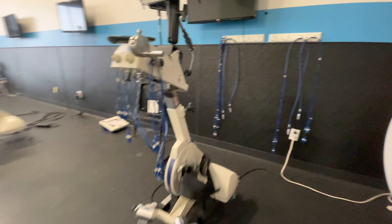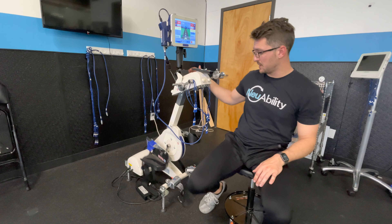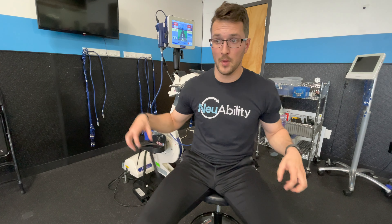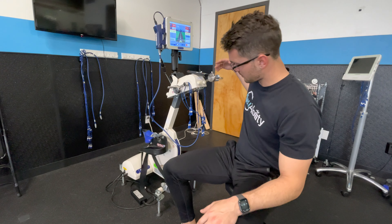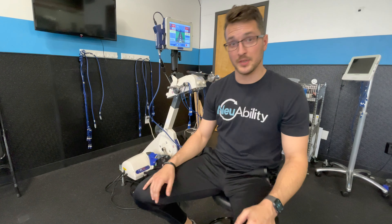So this is our FES bike — it allows for contractions of paralyzed muscles with customization based on muscle fiber size. For example, the quadriceps is a very large muscle group requiring a lot of stimulation, versus the calf or tibialis anterior which needs less. We can also customize the height, footrests, and leg guides, in addition to the stimulation levels.